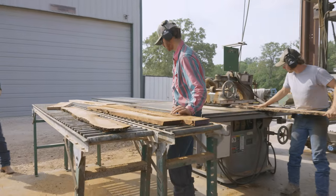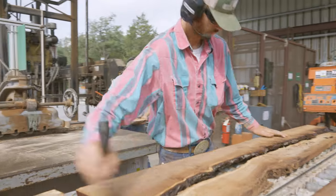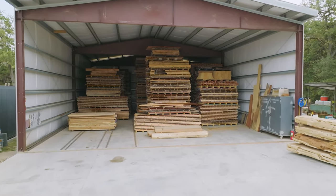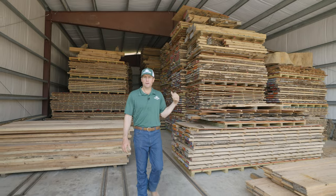After the material has been sawn, it goes into our air drying building. As the material is air drying, we protect it from the elements in multiple buildings. This building holds about a hundred thousand board feet of wood.